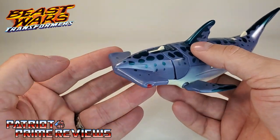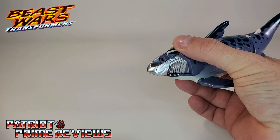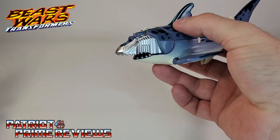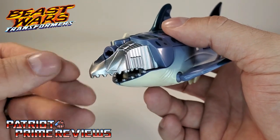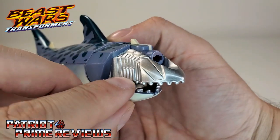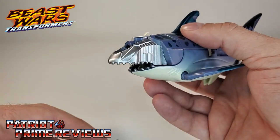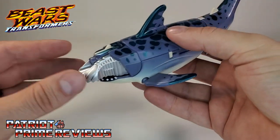He does have a couple of gimmicks. You can see the switch on top of his head — you hit that and his face falls off. I don't know if the original could really shoot that far, but this one just falls off. What's cool is it reveals a robotic skull underneath. If there were some paint applications, it would look like the flesh fell off the shark — like a Terminator shark underneath. But yeah, there's not much force to that face falling off.